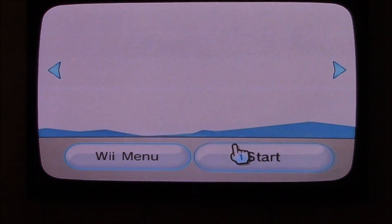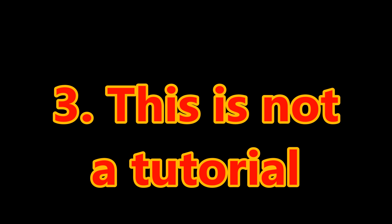Before I actually do anything, I just want to say a few things. One: I am recording my TV with a camera because I don't have access to a capture card, so sorry about the trash quality. Two: playing Mario 64 ROM hacks on Wii, or any 64 games really, this way is not at all ideal, and you will find out why when I actually start playing them. And finally, this is not a tutorial, it's more of just a demonstration — just for shits and giggles. So if you want to know how to do this yourself, I might link the tutorials I used in the description.